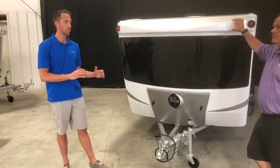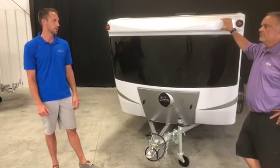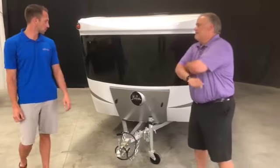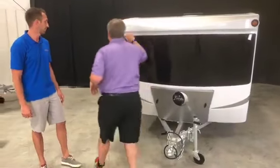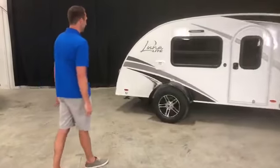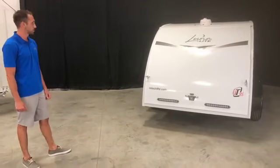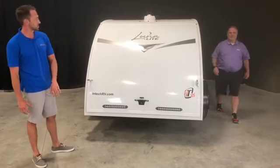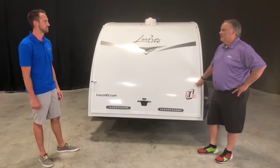We weren't willing to sacrifice on quality. While we trimmed down some features to put it in a different price range, we did not sacrifice on quality at all — it's still the InTech you would expect on any of our products. Let's spin around to the back. You still have that great same sweeping look on the Luna Light — the profile and lines on this thing are still gorgeous.